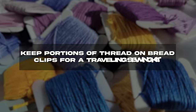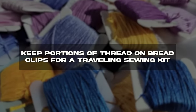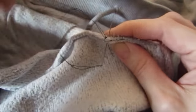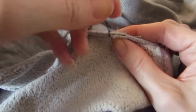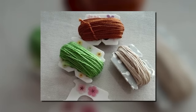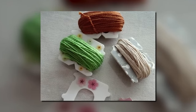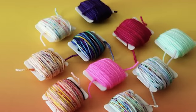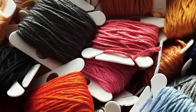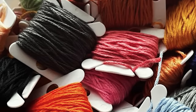Keep portions of thread on bread clips for a traveling sewing kit. A lot of our mothers and grandmothers liked to bring small sewing kits with them wherever they went. It may seem silly, but if you end up needing to repair your clothes in a pinch, you'll definitely be glad you had a sewing kit. But if you don't want to pack whole spools of thread, you can portion out whatever you think you'll need and wrap it around a bread clip. Now you have a travel-sized portion of thread and it won't get tangled.